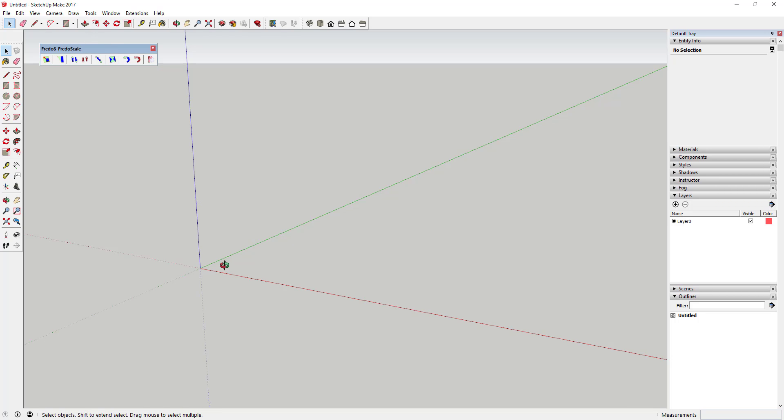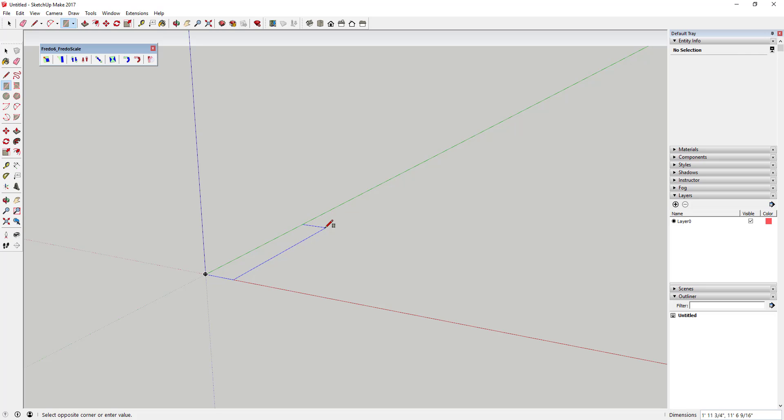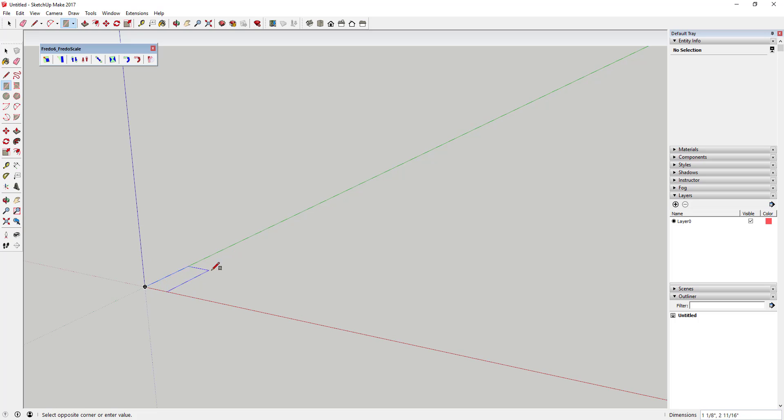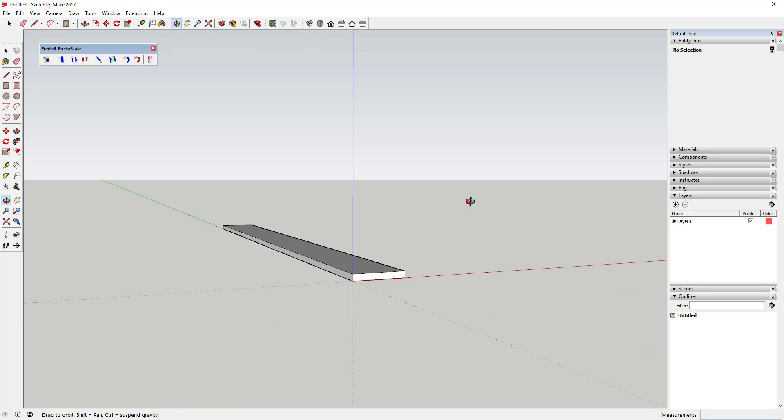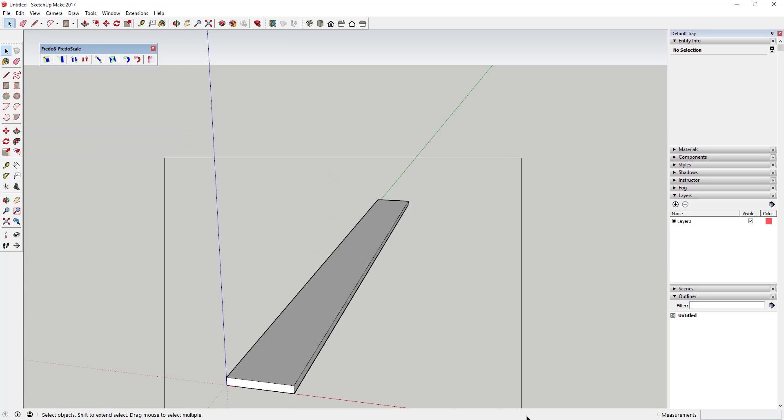Now we're going to draw our plywood strips. Using the rectangle tool, draw a strip that's 1 inch wide and 12 inches long — type in '1, 12' with the rectangle tool active. Then use the push-pull tool to extrude it to about an eighth of an inch thick.